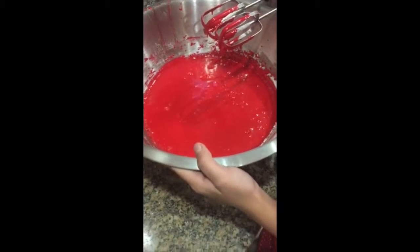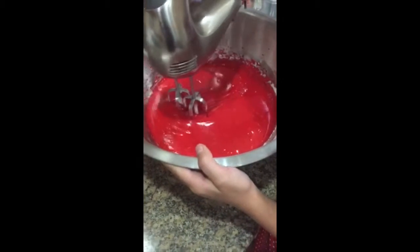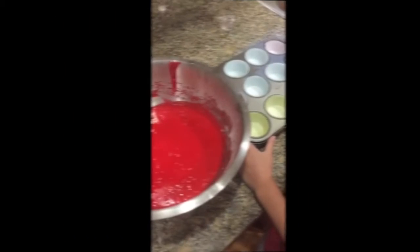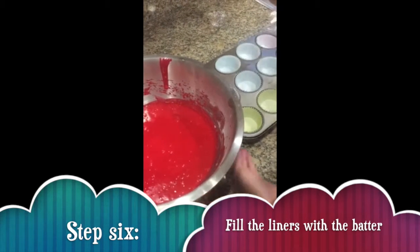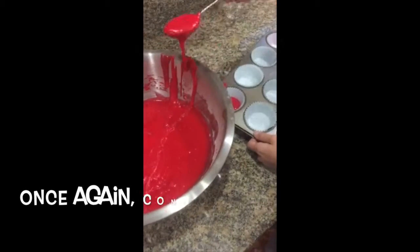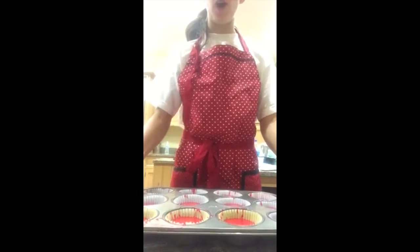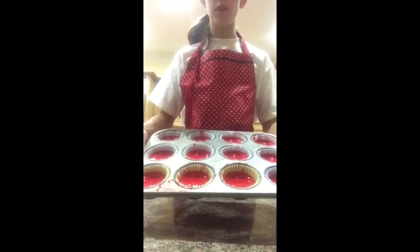Now that we have mixed both the dry and wet ingredients, it should be of a noticeably thicker consistency, as you can see. The next step is to fill our cupcake liners. We are going to fill our cupcake liners with our batter about three quarters of the way full to leave room for them to bake. You can just use a regular spoon for this task. Now that you have filled all of your cupcake liners, they should look like this, about three quarters of the way full.